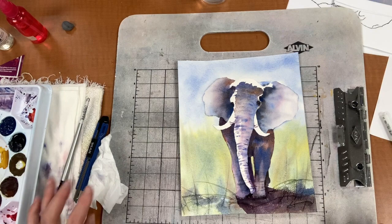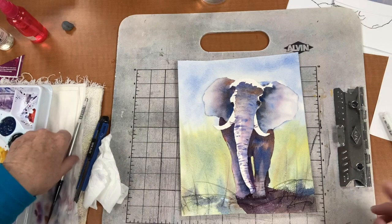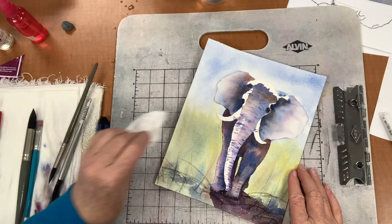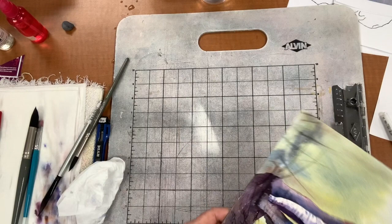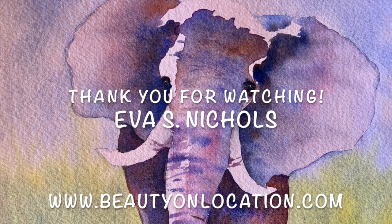You could go in and do this or that, but he's good enough. I need to soften that a little bit because that kind of looks odd. I hope you had a lot of fun trying to paint your own elephant. I'll see you in another video very soon — happy painting! Bye, thank you.